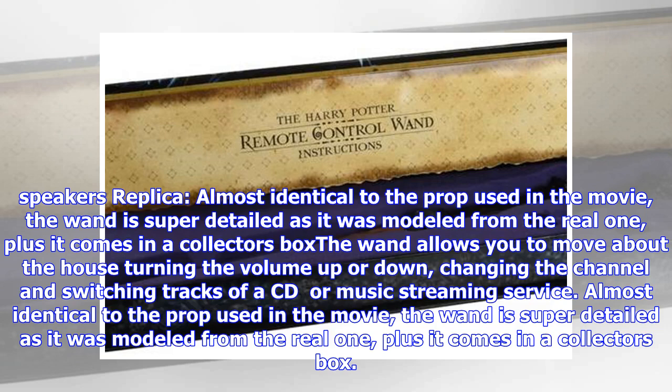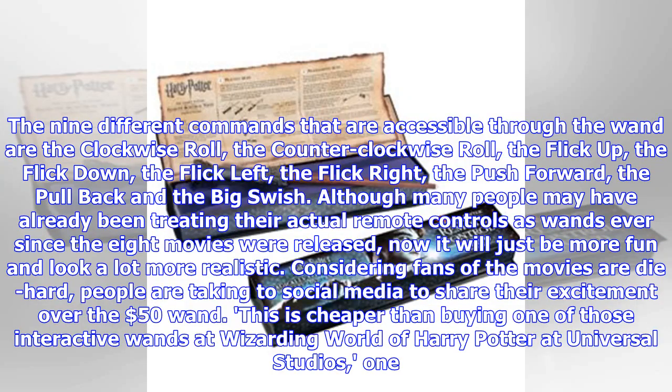The nine different commands accessible through the wand are: the clockwise roll, the counterclockwise roll, the flick up, the flick down, the flick left, the flick right, the push forward, the pull back, and the big swish.